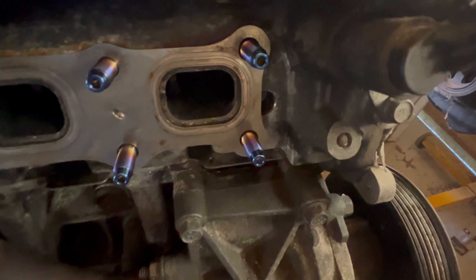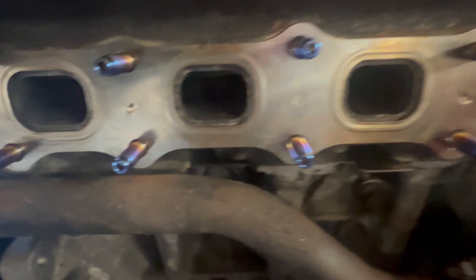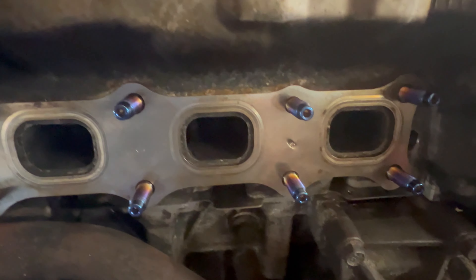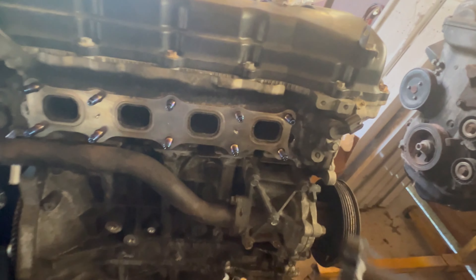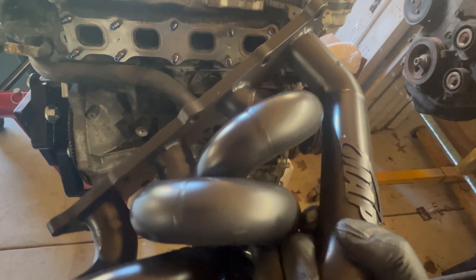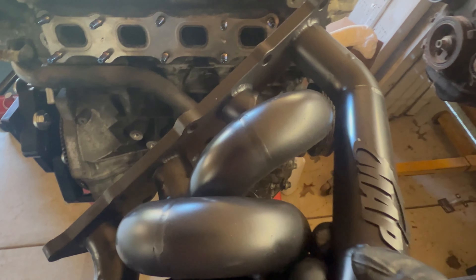Welcome back to the garage — we've got the titanium studs in there, looking good. Got the gasket right there and this bad boy is going on. It only took a month and a half to get it with a two-week lead time, but here we go.